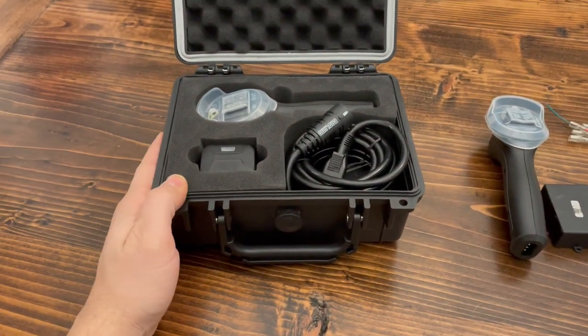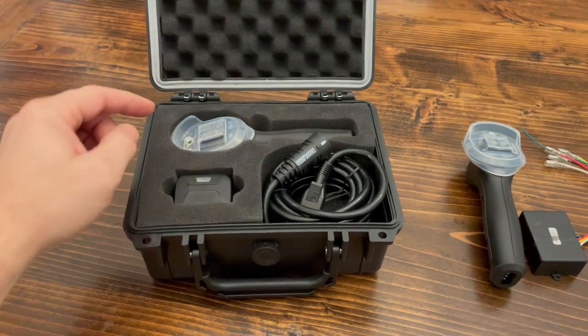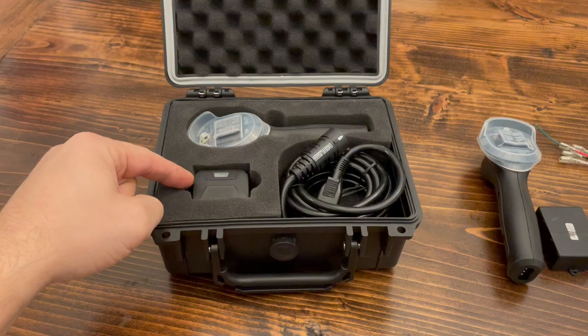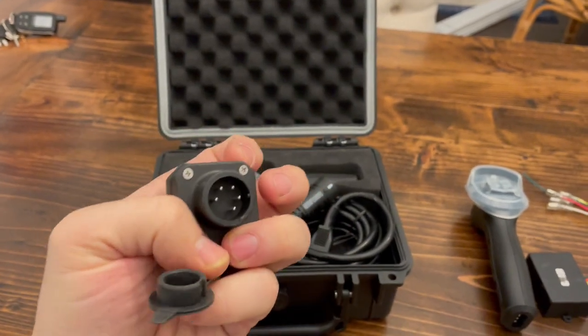I went to Harbor Freight and purchased a replacement remote, only to find out this remote will not drive my winch. It is paired directly to this wireless receiver — this little five-prong deal that plugs into the outside of the winch.